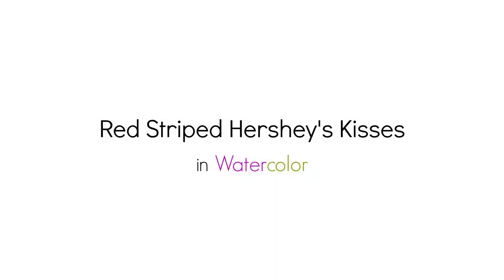Hi there, Siti here from Siti Narati Studio. Welcome to day 31 of the daily creative painting series, Watercolor Fun. Today I want to show you how I painted a red striped Hershey's Kisses. To get the coloring page for today's painting, visit SitiNaratiStudio.com forward slash daily creative painting series.